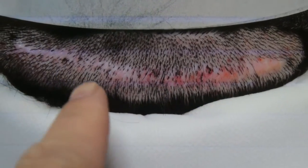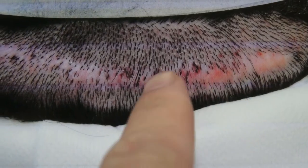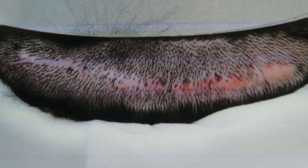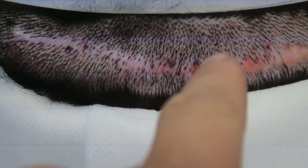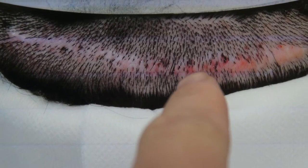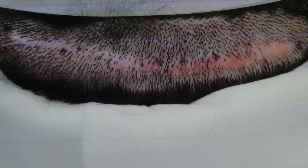The strip surgery left him with a linear scar, and you can see he has no hair there. That's what the scar is — the color is a little different and there's no hair. There was a trial of trichophytic already done, so there is some hair in there, but it's still not very visible. Even with trichophytic, you can still have an area with no hair.